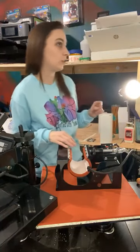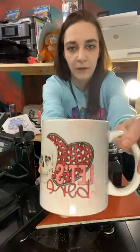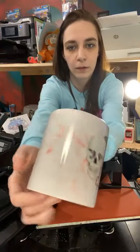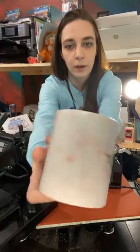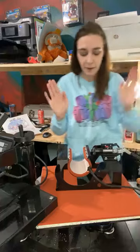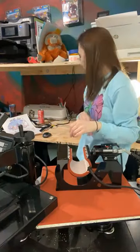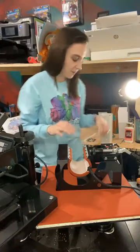I've been doing sublimation on shirts and regular stuff like that for probably almost a year now, and I just started doing tumblers and mugs. This is a mug that I made — it has a very light kind of marble background. That's a mug I made with the mug press and sublimation. I'm new to that because I just got this mug press for Christmas — it's one of the things I asked for so I'm happy that I got it.